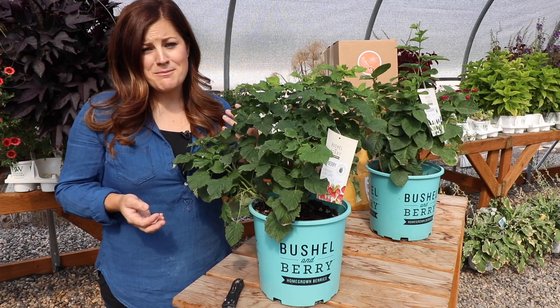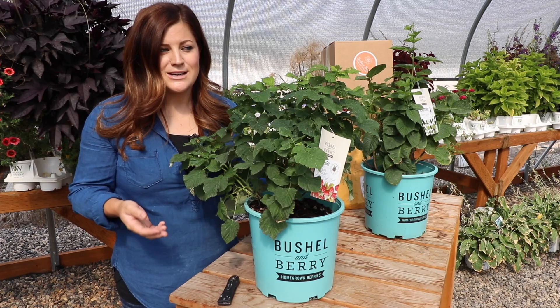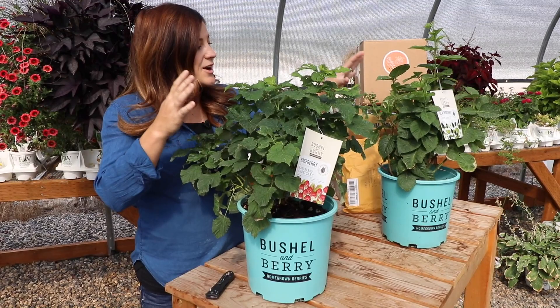Hey guys, good morning. We're going to do a mail time video this morning. A couple of the things I already opened up because they were live plants — I didn't want them sitting in boxes, and we didn't have a chance to film this video until now and it's been a few days since we got them. So I'll start with those things first.